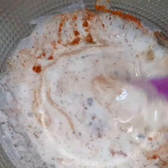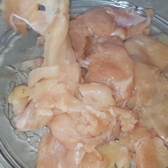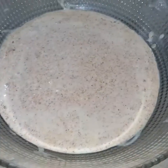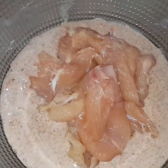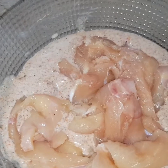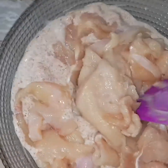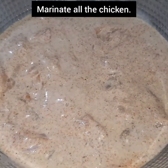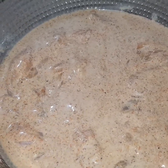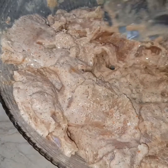Mix it well. We have added a half breast piece chicken. Add 1 teaspoon of chicken seasoning and mix for 2-3 minutes. We will leave it to marinate for 2-3 hours. We have marinated the chicken and will put it in the fridge for 2 hours.